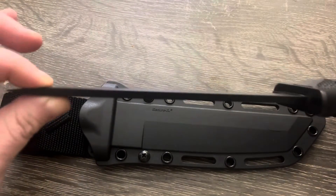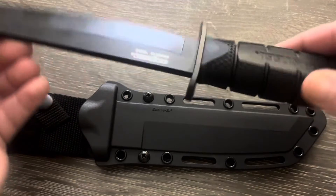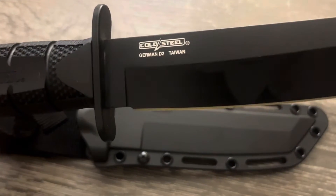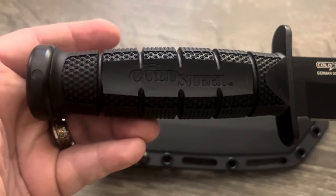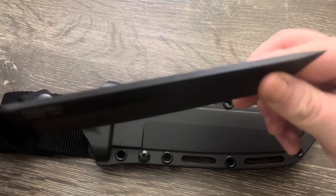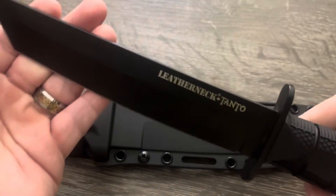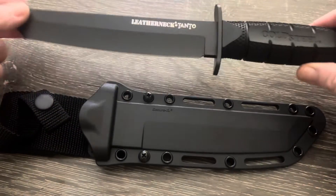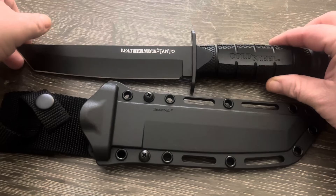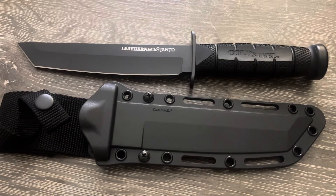Cold Steel has been really impressing me over the past few months with some of the stuff I've gotten from them. Check out my other videos if you want to see more Cold Steel stuff. Don't forget to like and subscribe. A lot of military folks and veterans love this knife — they love the original Leather Neck. It's just a super cool package. I would definitely recommend going out and getting one. Check the link below for the current price on Amazon — that's the Cold Steel Leather Neck Tanto. Go get you one.